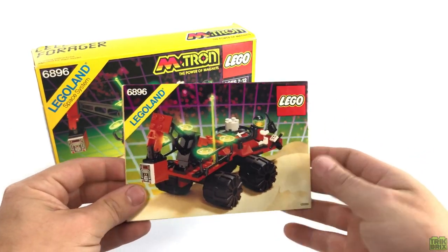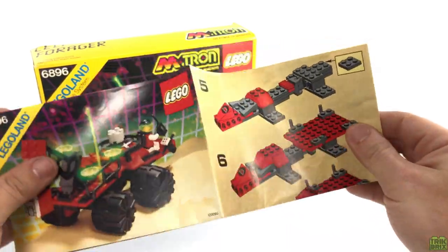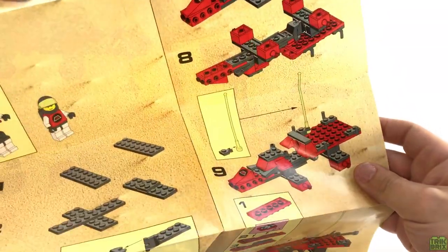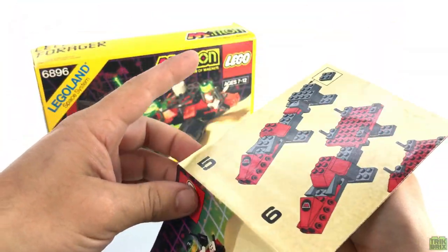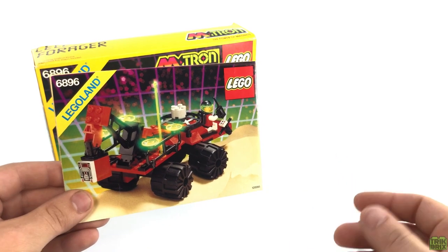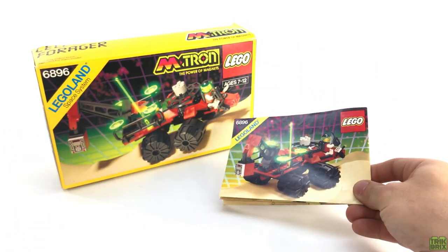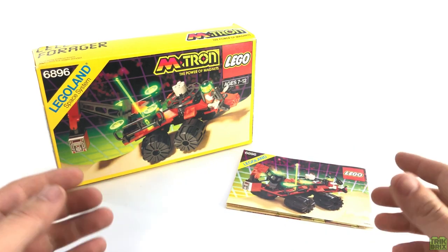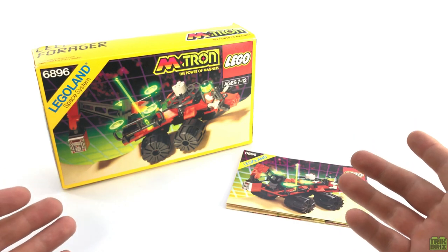As for the instructions, they're pretty standard with nothing too special about them, but I will say this: if you're collecting Emtron sets, I would highly recommend trying to get the physical instructions as well. Scans can be found online, but most of them are pretty low quality and can be difficult to follow at times. But enough about that — let's see what the Celestial Forager has to offer.